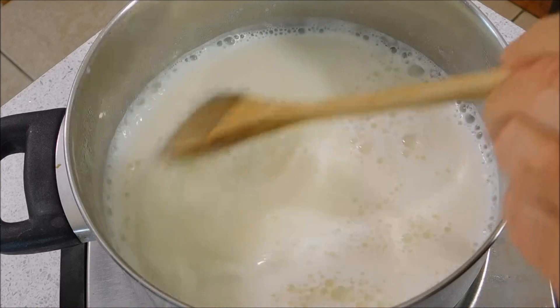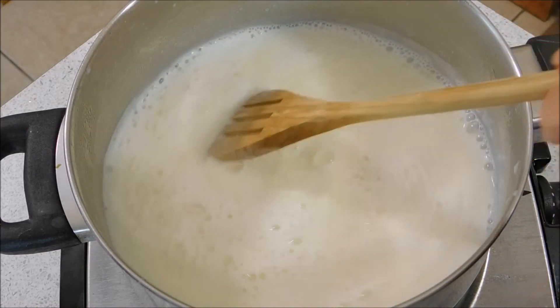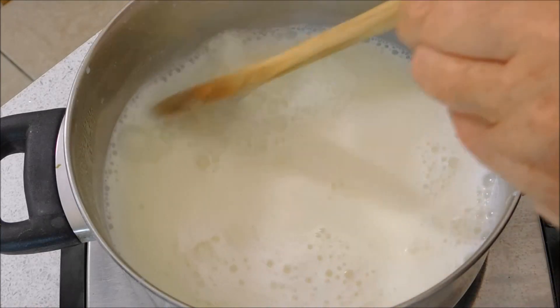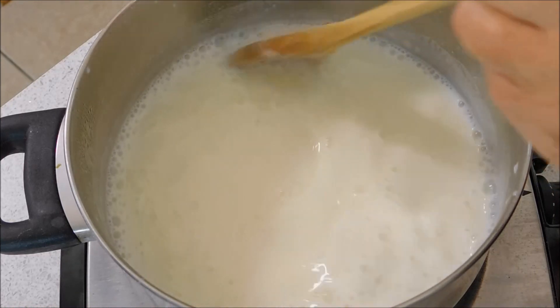Okay, so it's just simmering there on a medium to low heat. You just keep stirring it occasionally to stop it from sticking. We are going to get some sticking action.